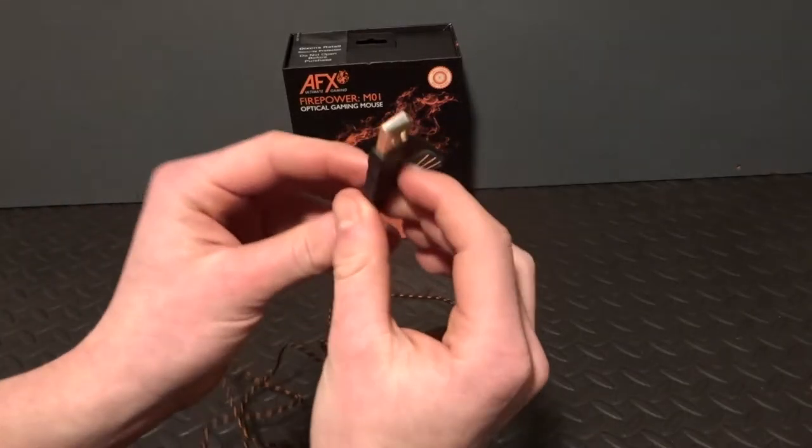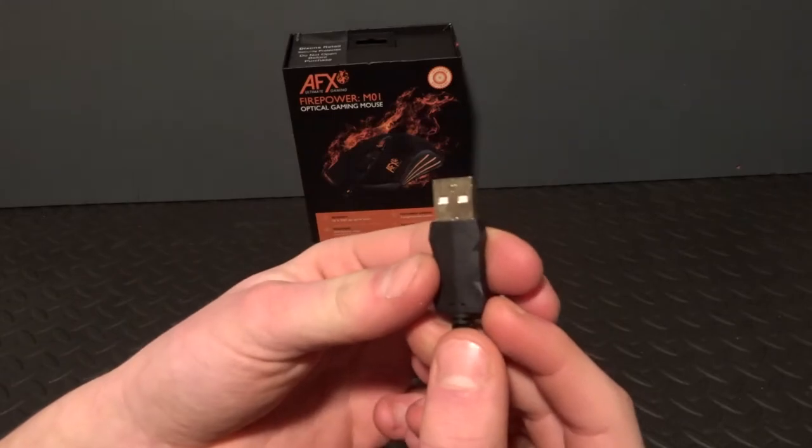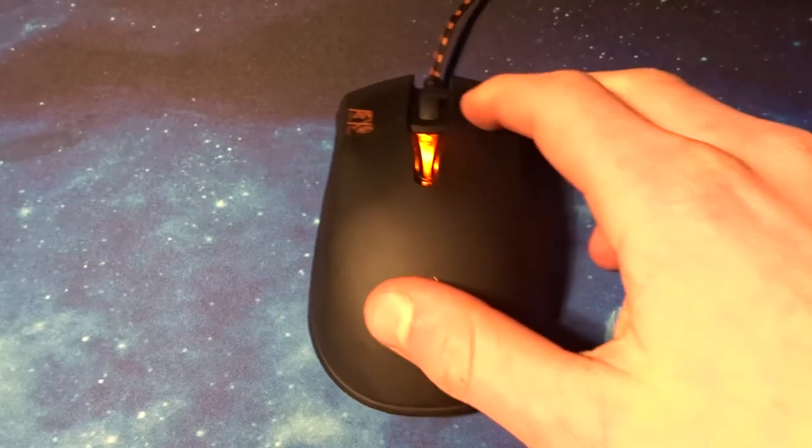The mouse also has a braided USB cable, just like the keyboard, which matches and goes really well if you buy both for your PC. The orange glow looks very nice in light, however it looks even better in the dark as it is a lot more visible.